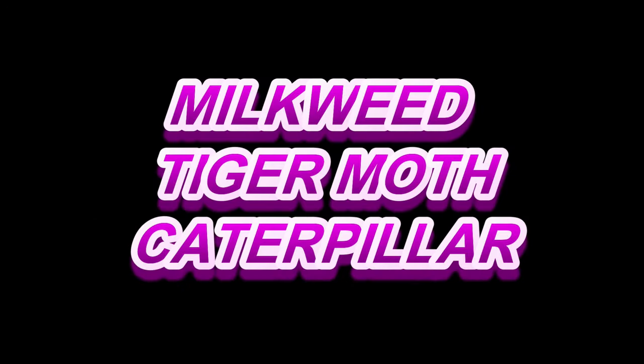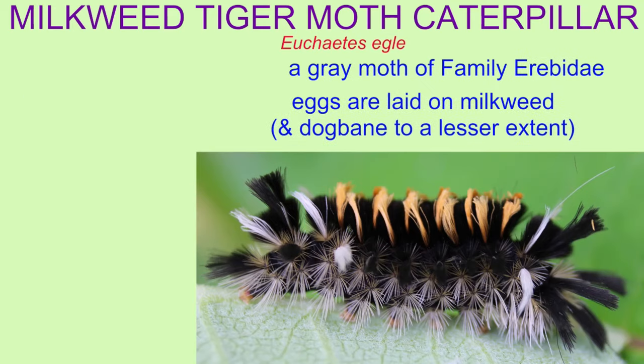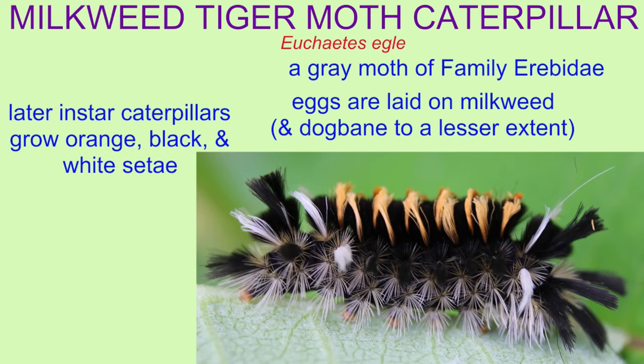The Milkweed Tiger Moth Caterpillar is a gray moth of the family Erebidae. The adult females lay eggs on milkweed plants primarily, although also dogbane to a lesser extent.